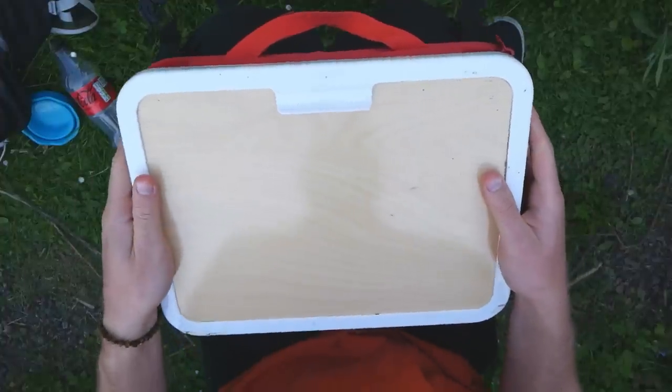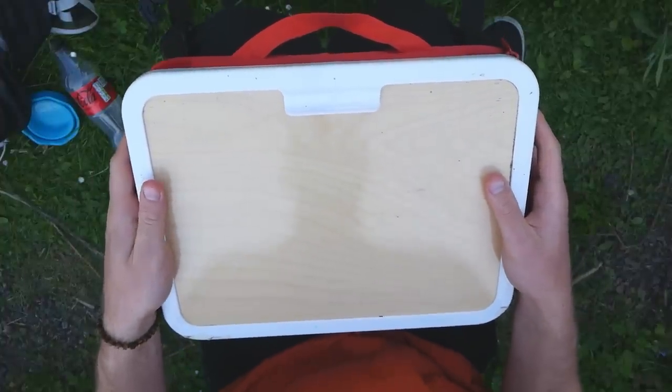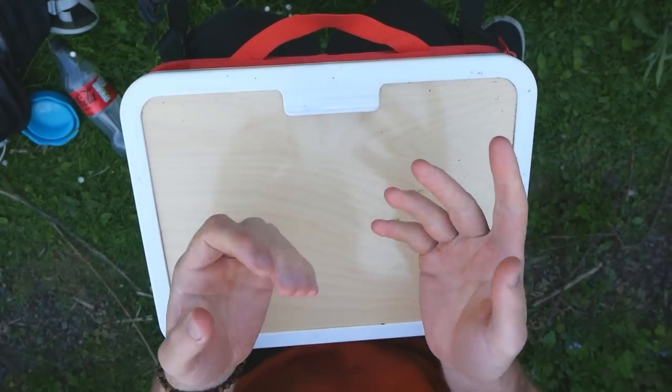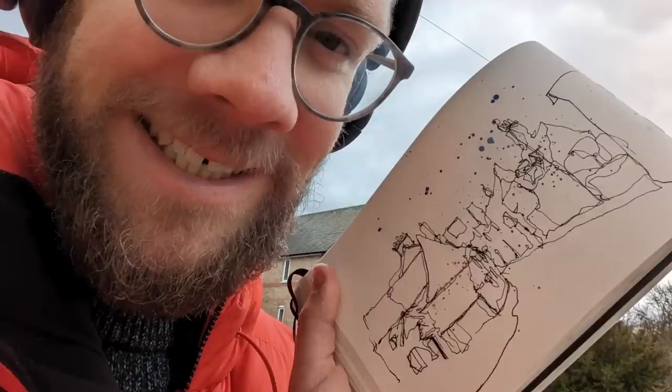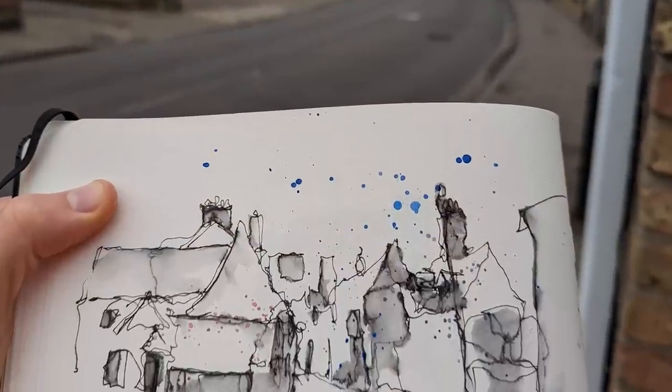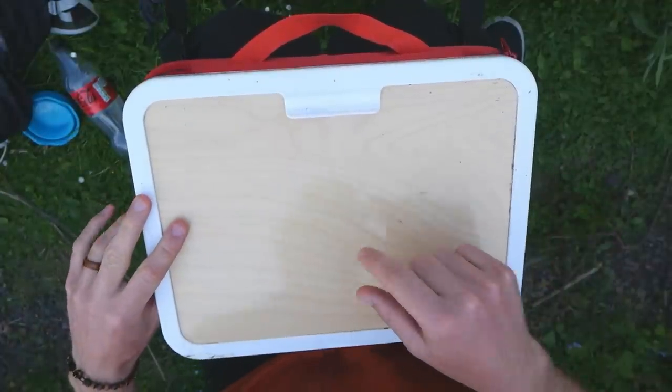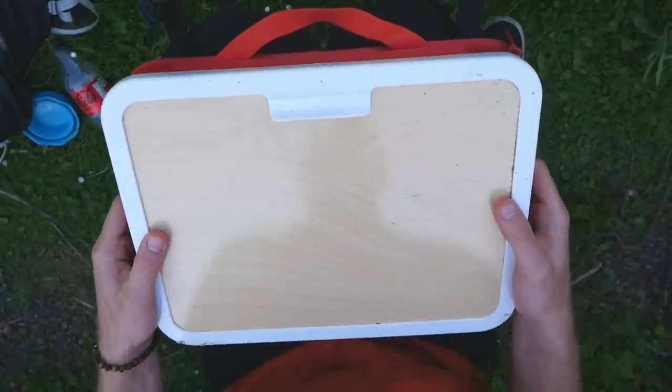The first question is: what should we bring outside? Honestly, you really don't need much. You can just bring a sketchbook and a pen. When we're adding a bit more complexity - perhaps using watercolors like today - it's great to have a little surface.